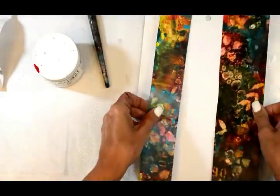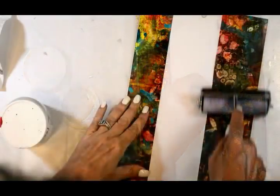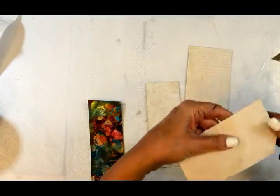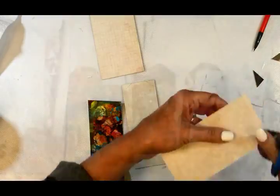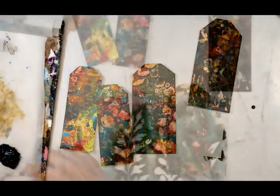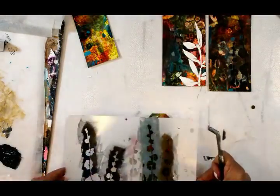Those leftover bits from the first project — the cut pieces from mounting squares onto the wood panels — we're going to make into tags. I'm putting them down on vintage-looking paper with my gel medium and cutting them out to look like tags. To embellish them, I'm using one of Donna Downey's stencils and my own Garden 2 stencil, along with a little bit of Golden's modeling paste.